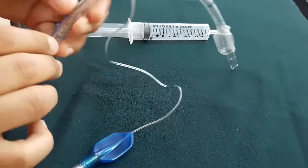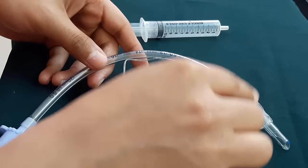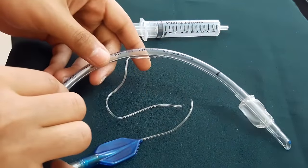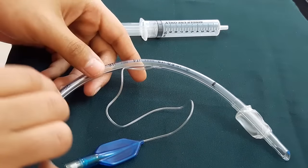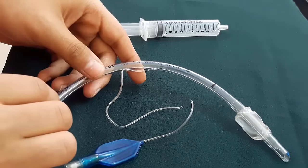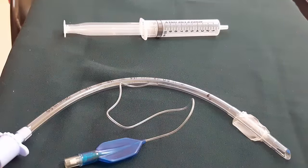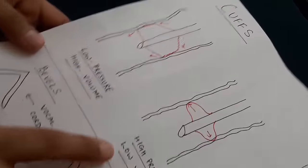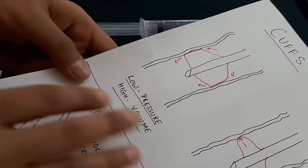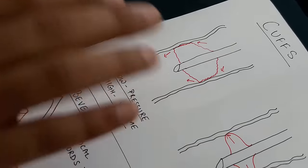The radio-opaque marker allows accurate positioning to be confirmed by X-ray. The third part is the cuff, in the case of a cuffed ET tube. The cuff provides a seal against the tracheal wall and prevents gases from leaking. It also allows positive pressure ventilation and prevents matter from entering into the trachea.